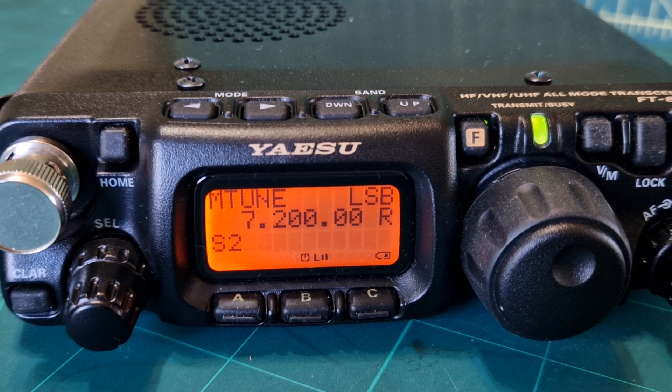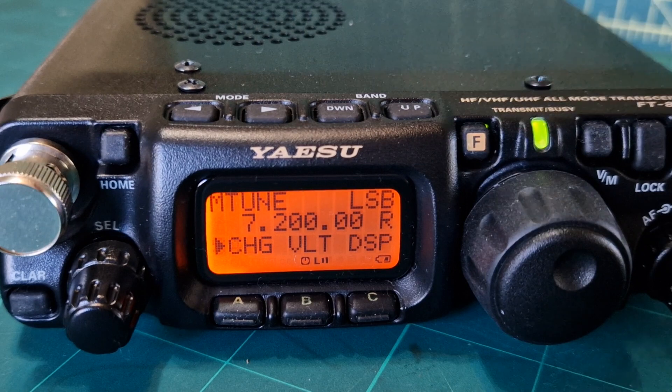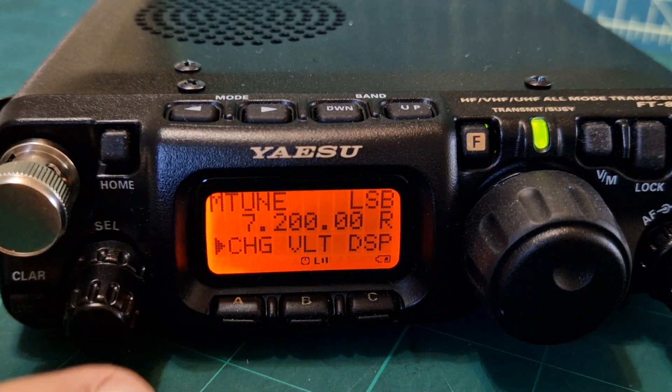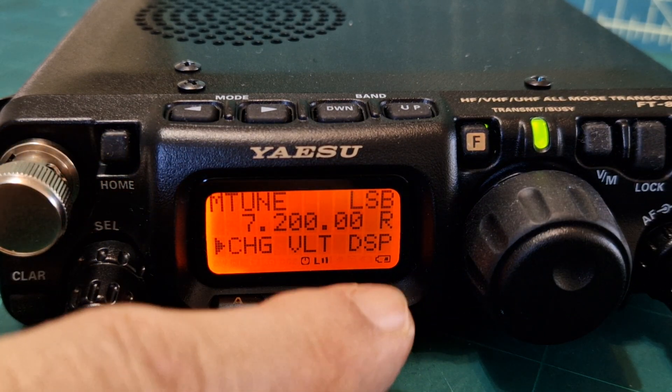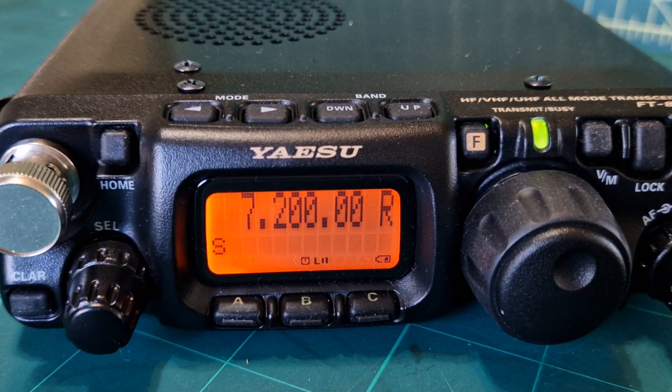Another tip: if you want to make the frequency display look bigger, push F and then turn the knob until you see the word DSP — which is for display — and push it.